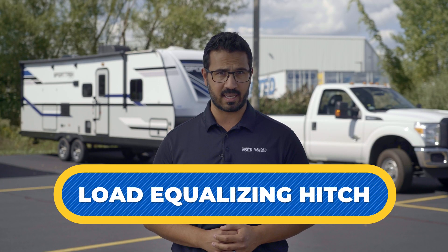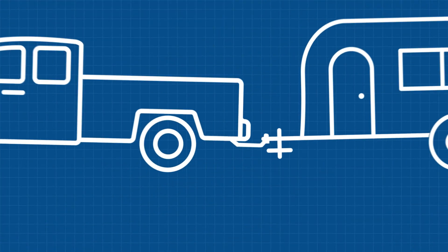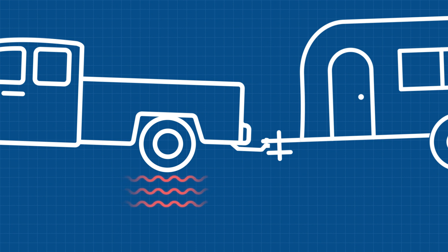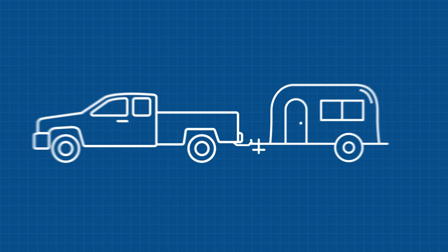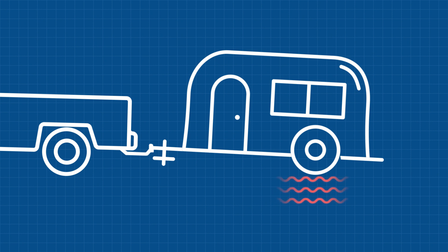A weight distribution hitch, also called a load equalizing hitch, redistributes the tongue weight across all axles of the RV and tow vehicle so both are as level as possible while driving down the road. Too much weight on the hitch will make steering difficult because of drag on the rear wheels of the tow vehicle, and too much weight on the rear of the RV could cause the trailer to fishtail.